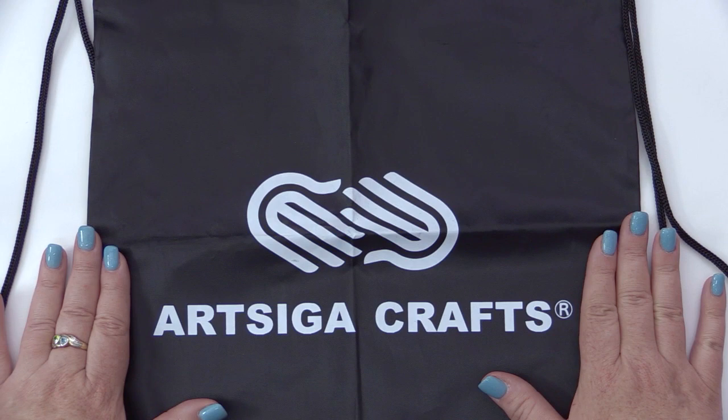As with all needle sets ordered from Artzika Crafts, they also include a large drawstring project bag for your new projects with your new needles.